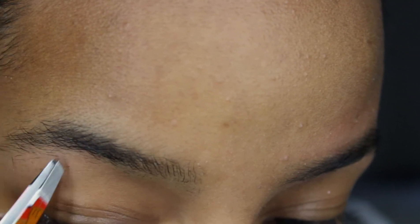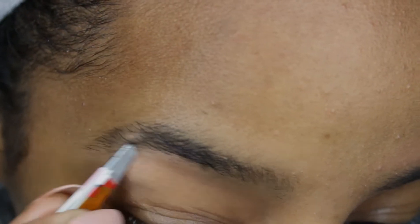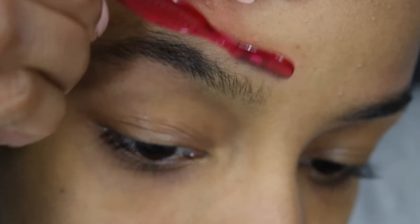One tip I always try to tell people is that your brows will never be exactly the same as each other — they're supposed to be cousins, not twin sisters. So just do what you can to make the brow you're currently working on look its best.